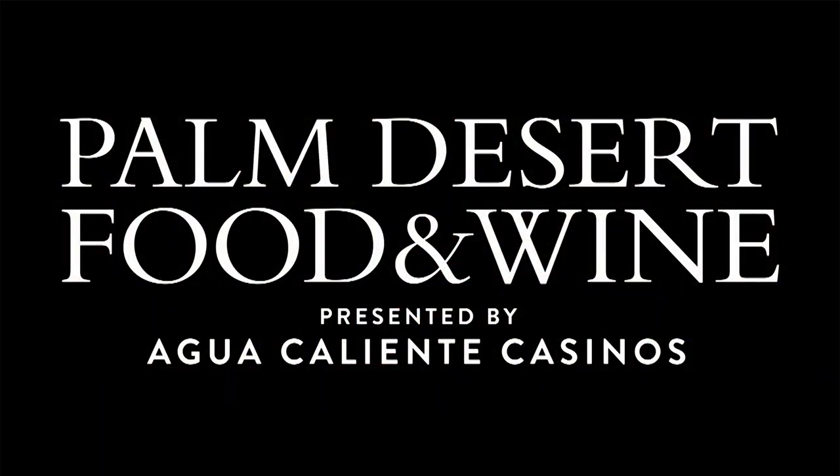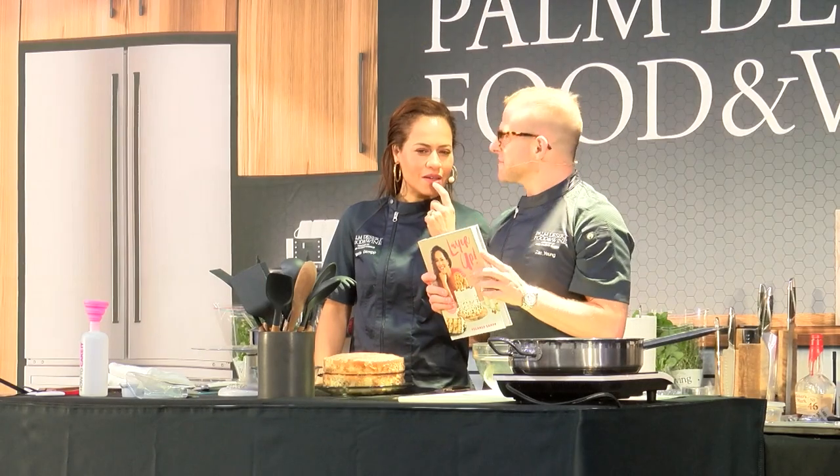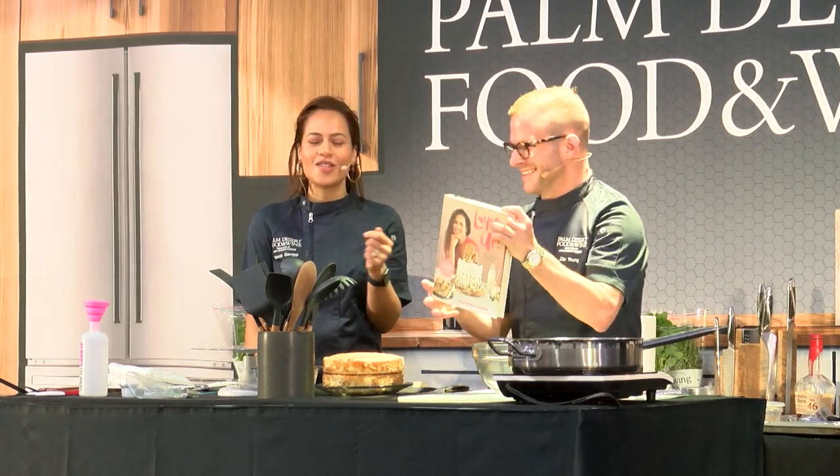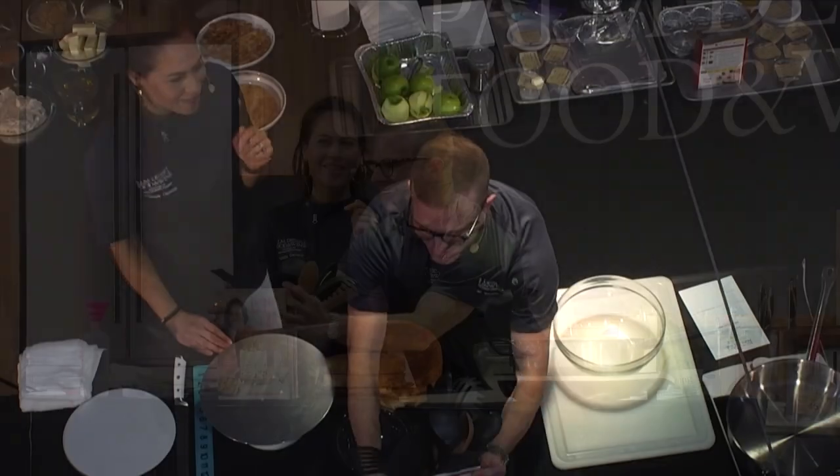When did you establish Pai Keikin? 2015. That's the same year I established my YouTube channel, so I'm not sure who got the idea first.